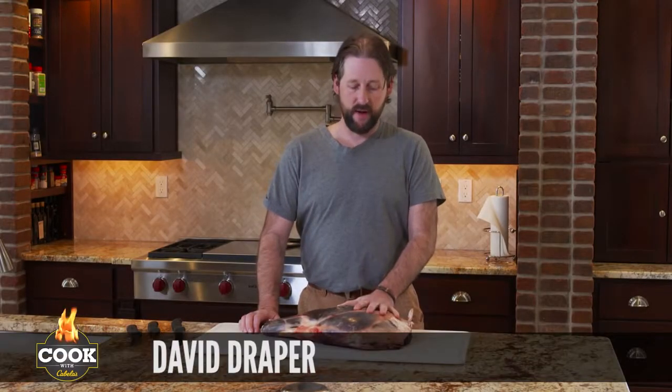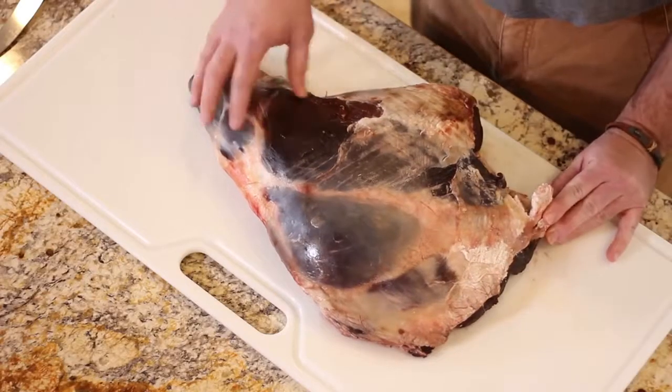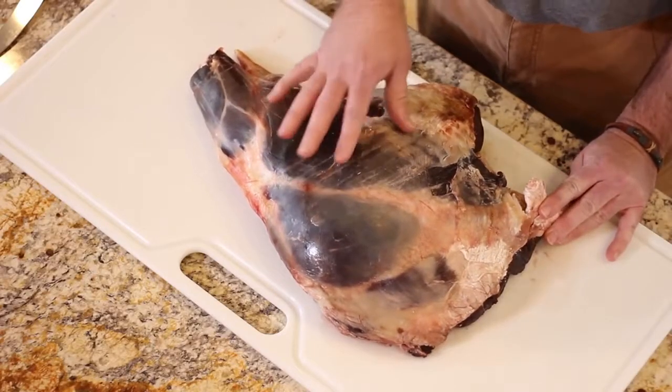Today I've got a nice big hind quarter here in front of me off a deer and I'm going to break that down for you. I'm going to show you where each roast is, how you can use those roasts, slice them into steaks in different ways you can use it, and the simple ways to clean it up and get it broke down.